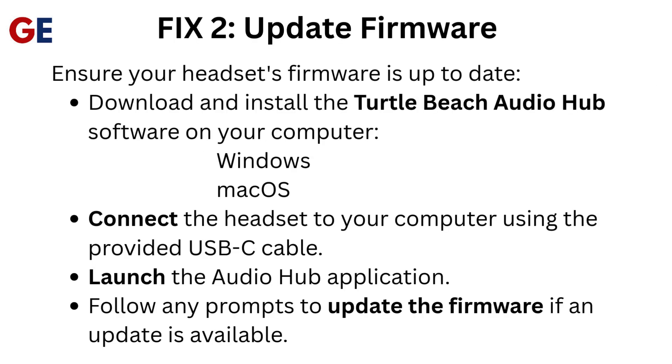Fix 2: Update Firmware. Ensure your headset's firmware is up-to-date. Download and install the Turtle Beach Audio Hub software on your computer — available for Windows and Mac OS. Connect the headset to your computer using the provided USB-C cable, launch the Audio Hub application, and follow any prompts to update the firmware if an update is available.